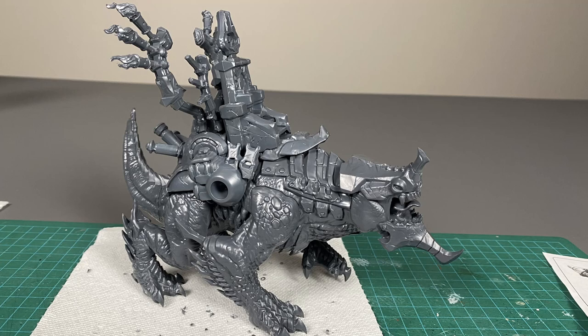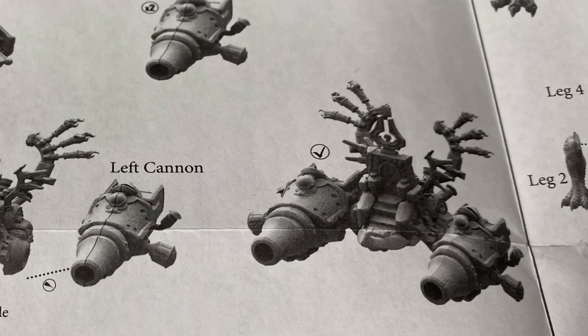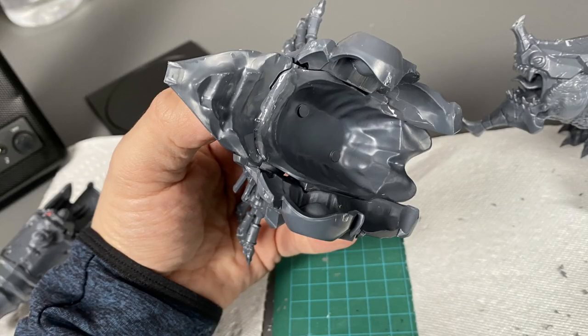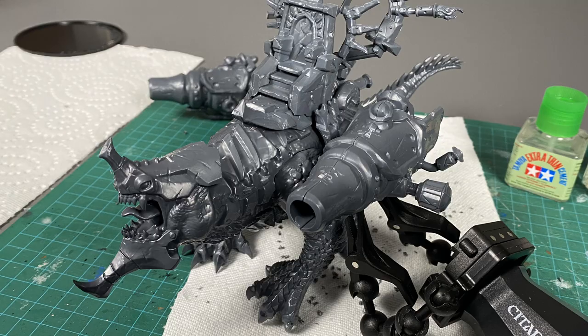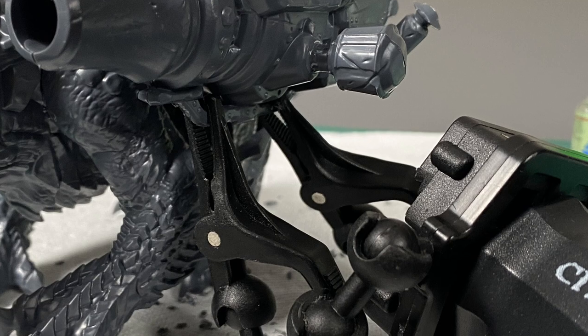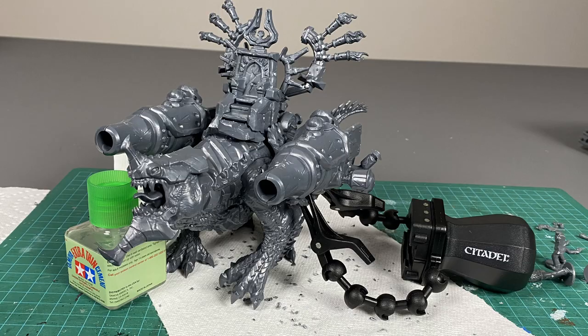I then dry fitted the throne onto the model and came across another mistake. The directions actually tell you to glue the cannons onto the model before placing it onto the drake. I thought they looked a little heavy and tried doing it differently — gluing them on afterwards — but that was a mistake because they did not hold well. I ended up coming up with inventive ways to hold the model parts up while I let the glue dry, and had to do that with both sides of the model.